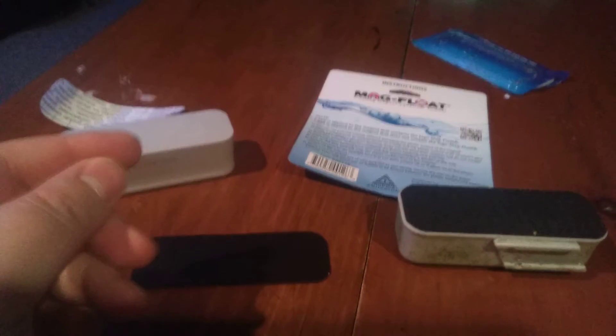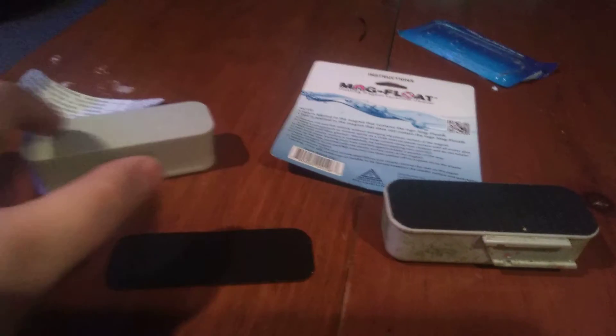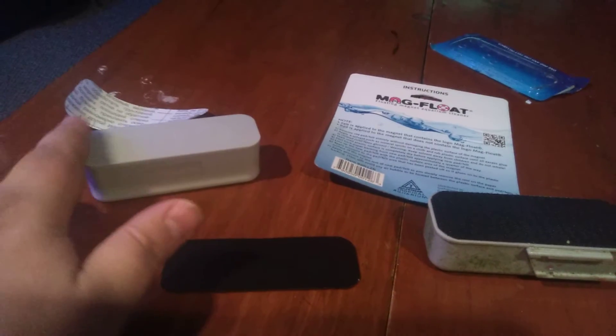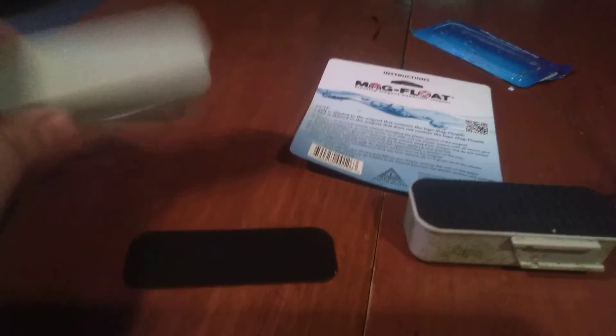It's gonna sound stupid when I tell you this, but go in your cabinet and grab some smooth peanut butter. Put a little bit on your finger — don't use a knife, because a knife is metal and these are magnets, so it'll slam the knife right down to it. Just take it and rub it with your finger on top, get a nice thin layer on there, and leave it overnight.